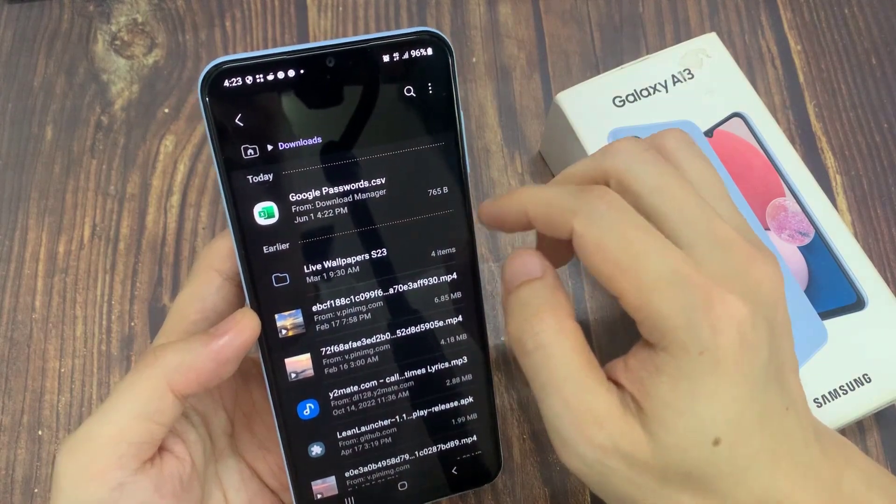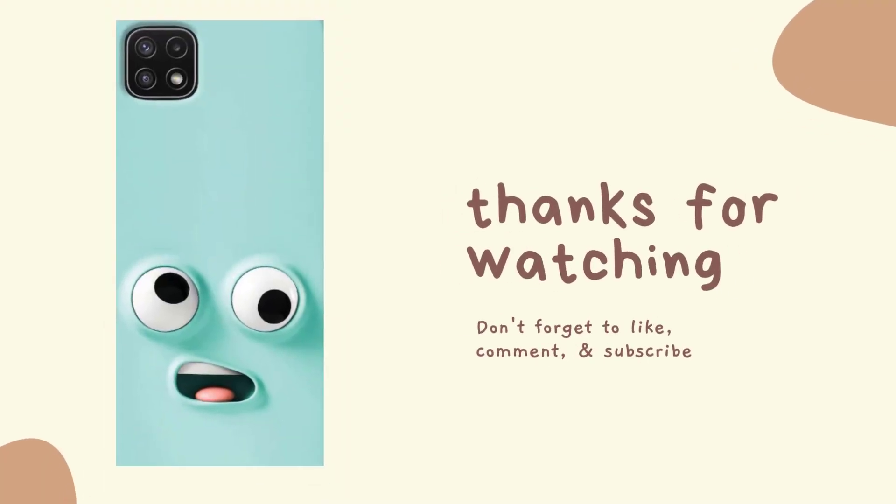And if you go back to your home screen — here it is. Thank you.